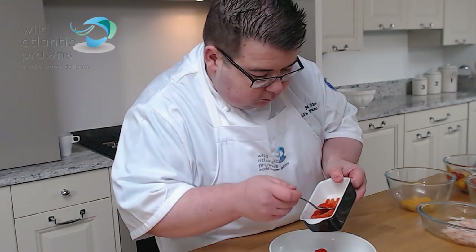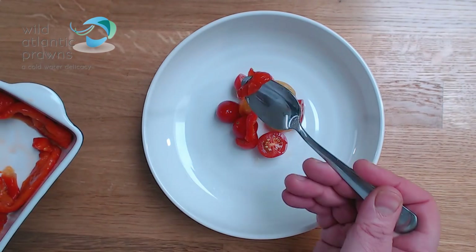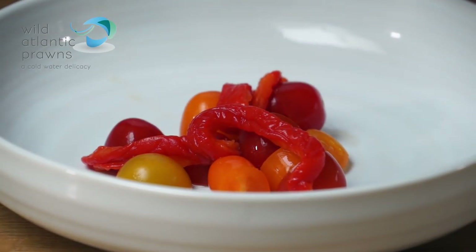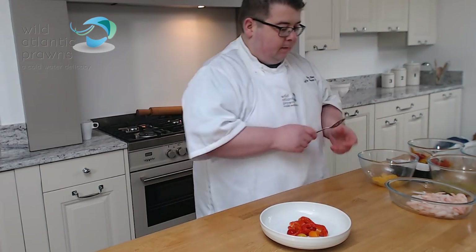Using some roasted red pepper which we've just roasted in an oven — taking it out, covered in cling film and peeled, taking the seeds out, patted dry, sliced up. It's got a nice earthy sweet flavour and it'll counteract some of the heat from the scorched chilli.